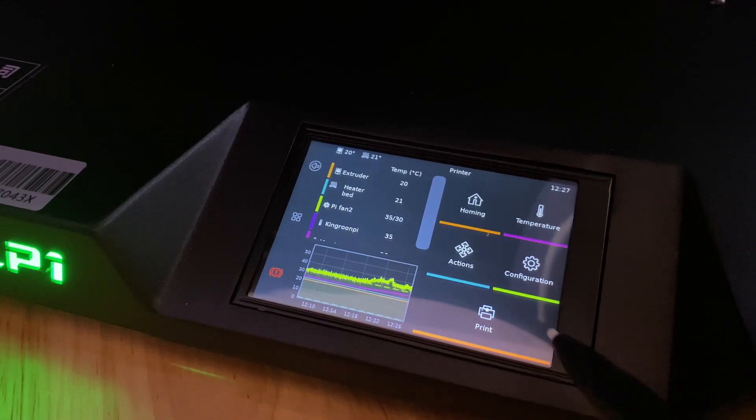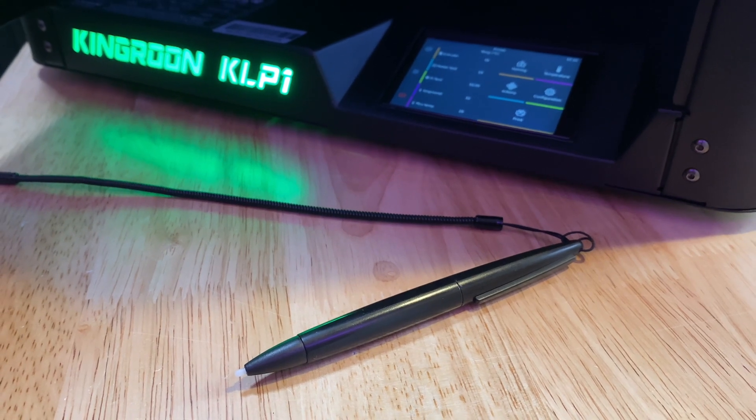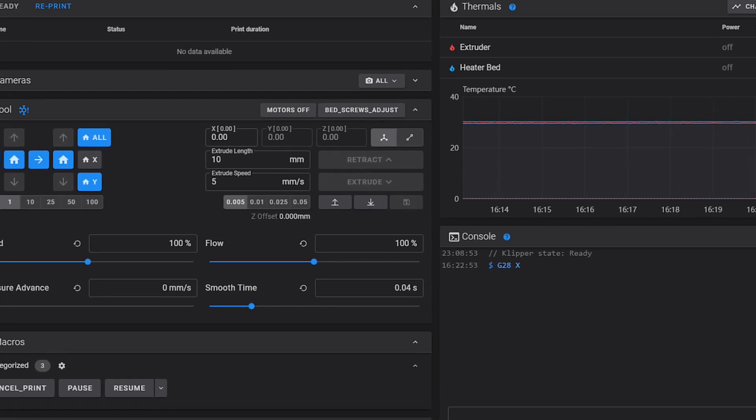The interface is a 3.5-inch touchscreen, and it does come with a stylus. It is a resistive-type touchscreen, so pushing with your finger gives mixed results. The stylus is the best way to use it. It's positioned inside the 3D printer, and I've seen other reviews say that's a problem — but I actually find it kind of nice; it keeps the machine's aesthetic really clean and simple. If you're printing ABS or nylon with the door closed and want to touch the interface, that can be an issue, but I'd just use the Klipper web interface Fluidd to do that.